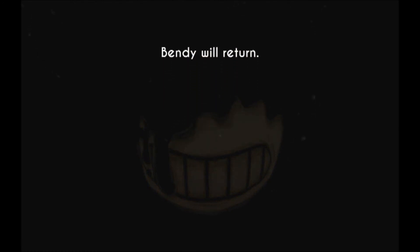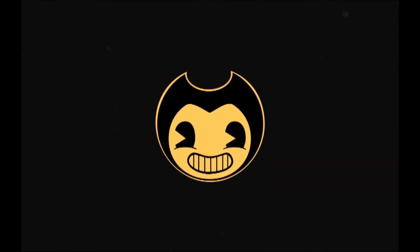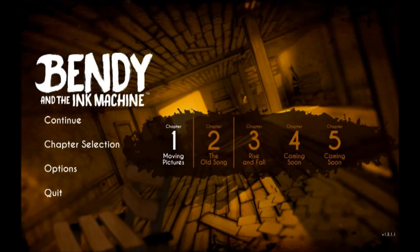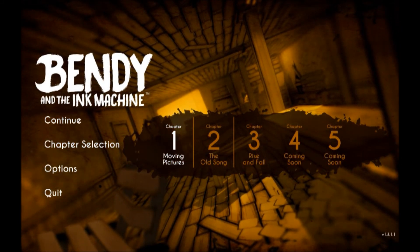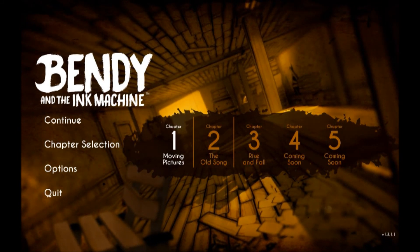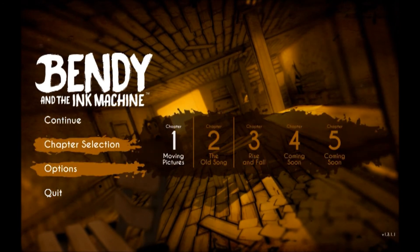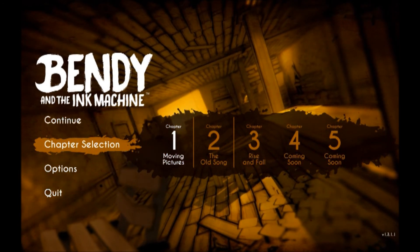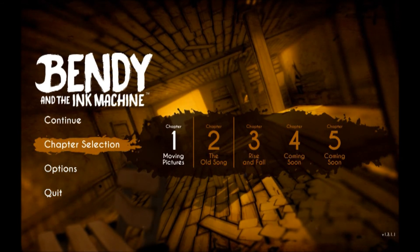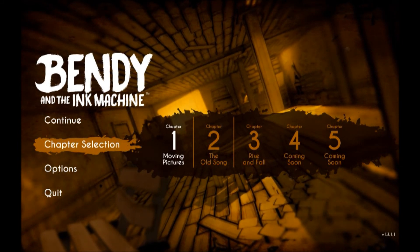All right, yeah. Let me know what you think then. It's not letting me select Chapter 2 — or do I have to select Continue first? We'll find out some other time. But for now, thanks for watching Chapter 1 of Bendy and the Ink Machine. I'll see you guys next time.